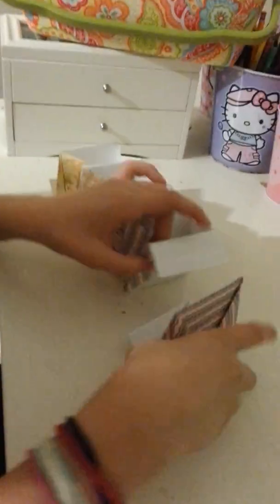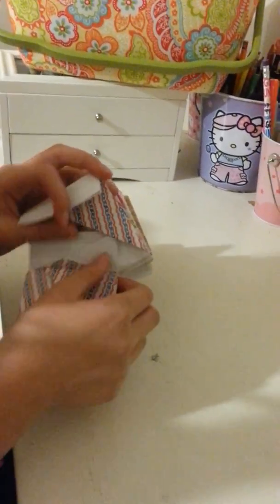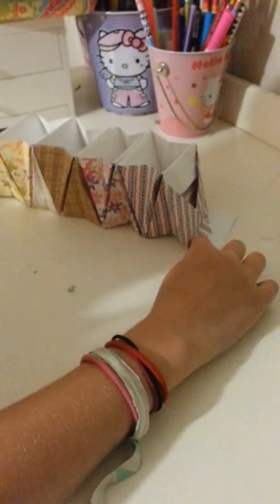So since this is facing up, you're going to want to make it face down now. Remember, this flap goes in this flap — like this. And then this flap, you're going to push it against this side and it's going to go on this side. And then since these are on the bottom, it's upside down. So you're going to flip it this way so these are on the top.